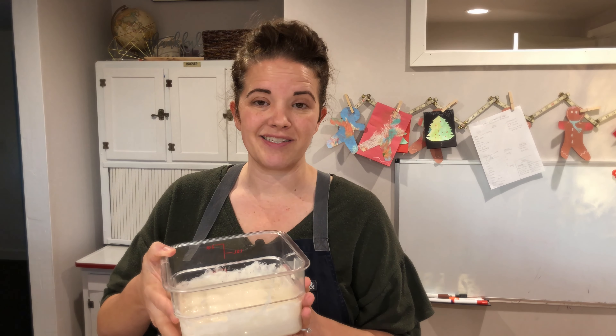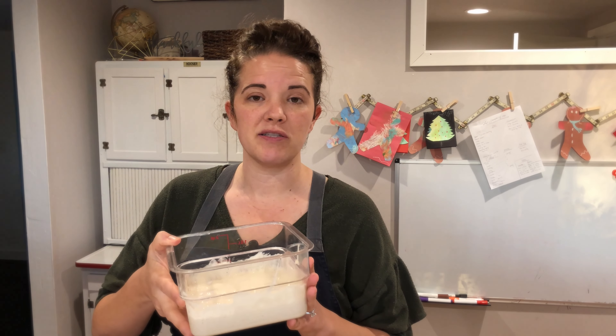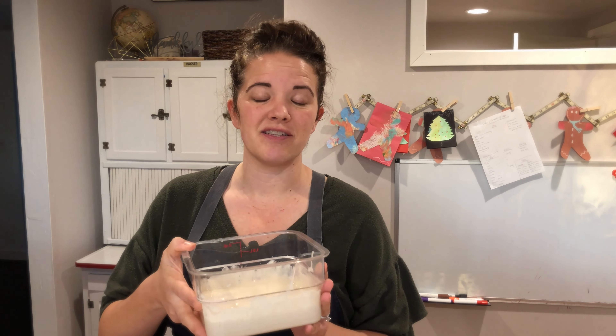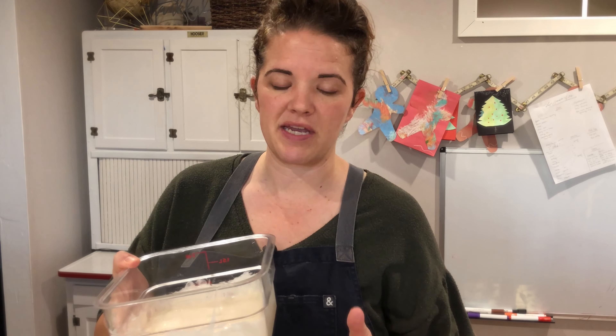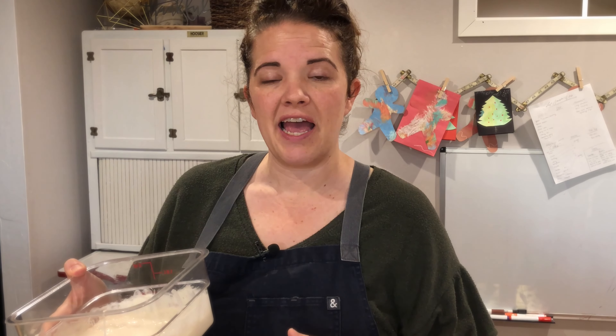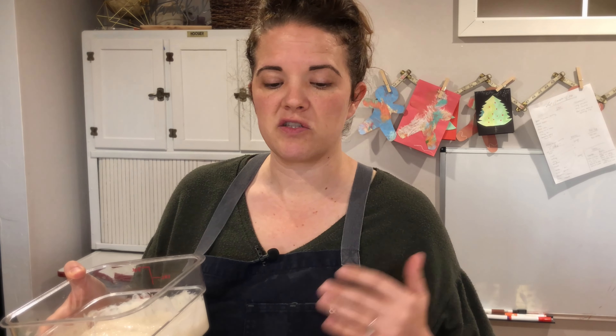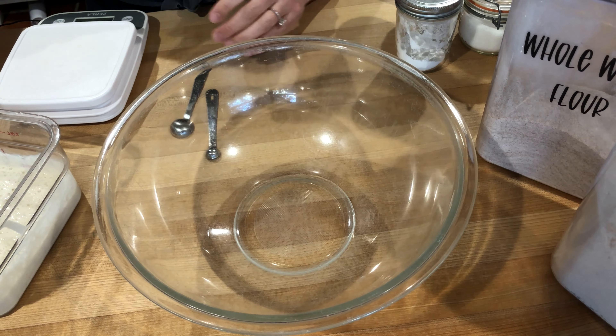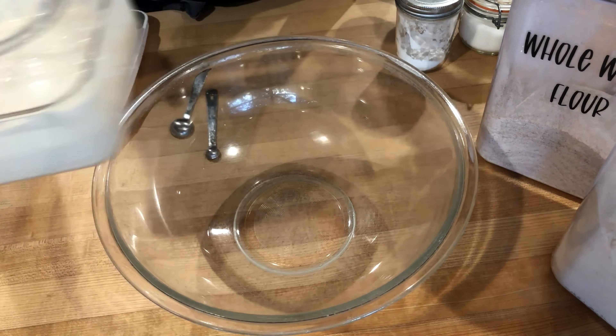I have my butter melted and cooling so we can dive right into making these delicious graham crackers. For ultimate flavor and digestibility, the dough needs to sit at room temperature and ferment for at least two hours. We'll let that happen and bake them later when the kids are in bed. Now we're ready to mix up our dough — I'm going to mix by hand for this video. Sourdough discard is ready.